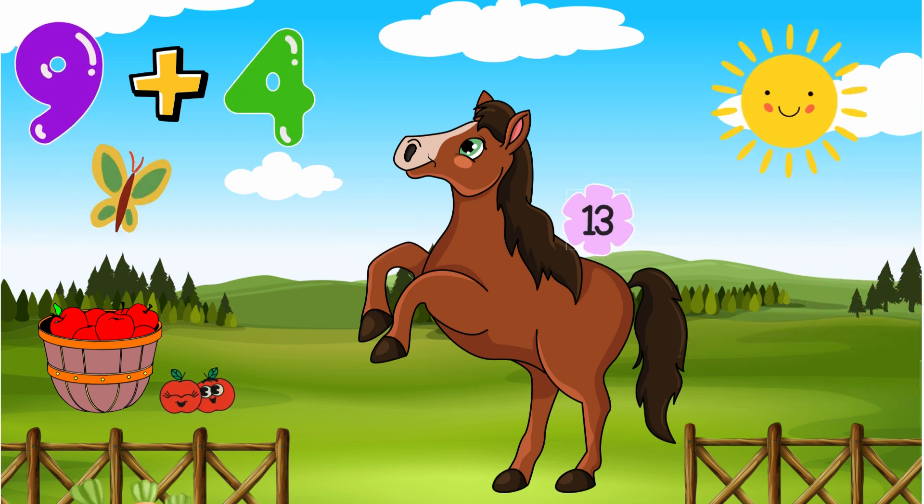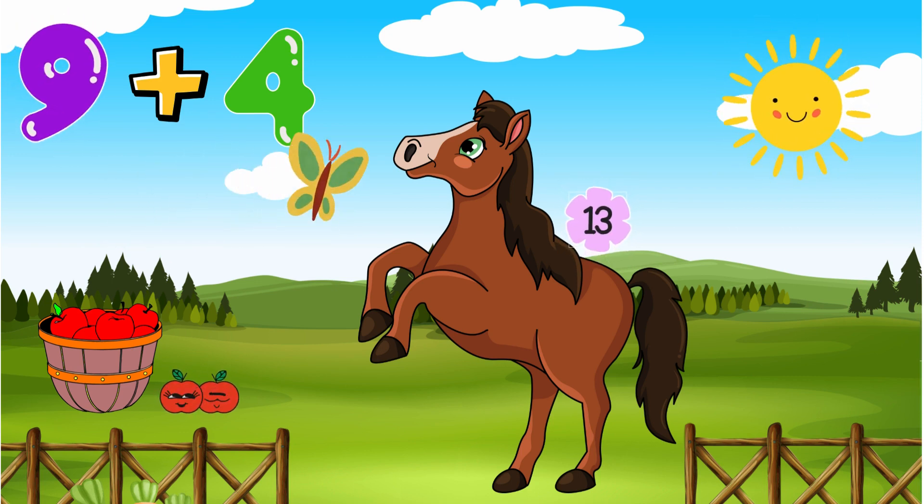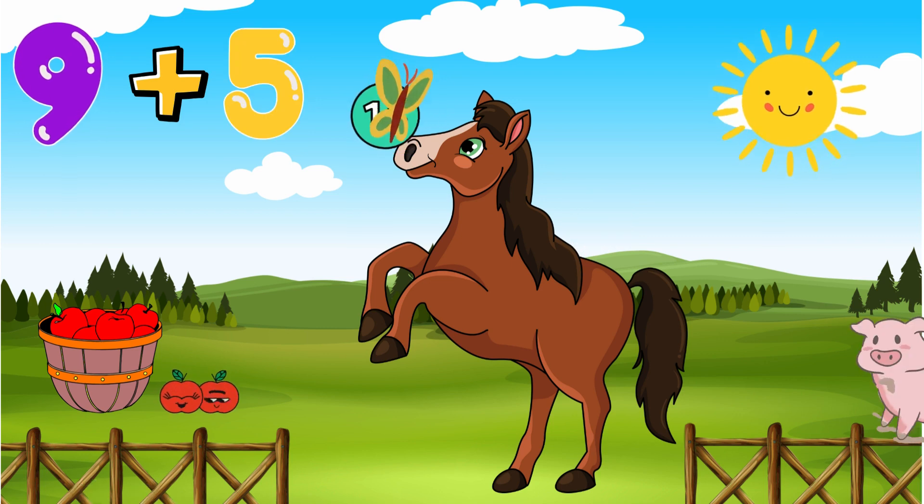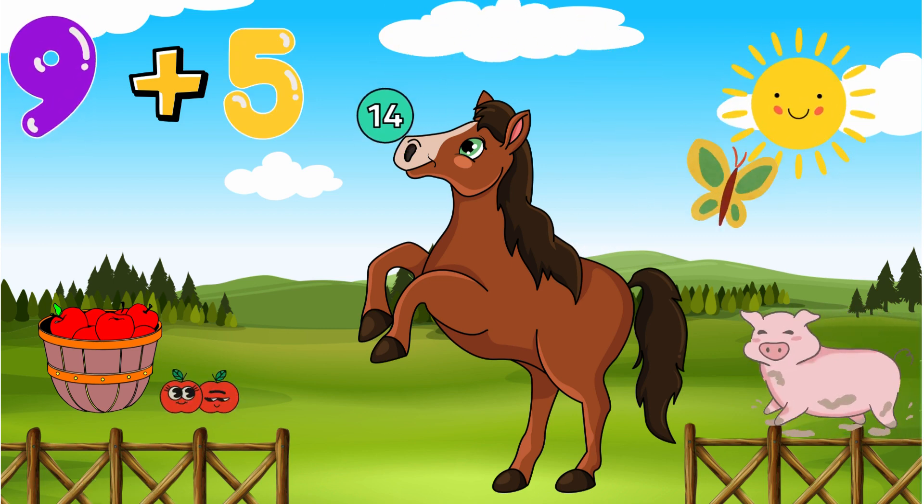What is 9 plus 4? The answer's on his back, it's 13. What is 9 plus 5? The answer's on his nose, it's 14.